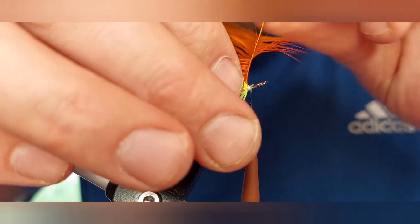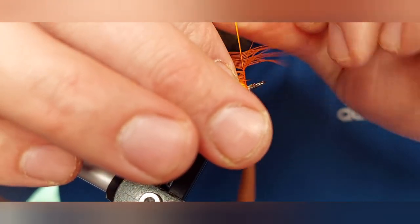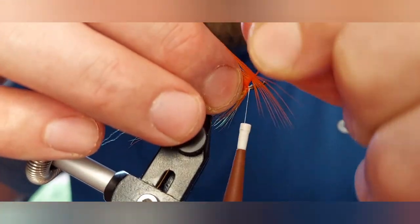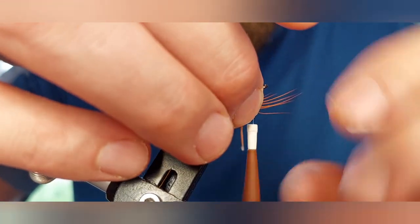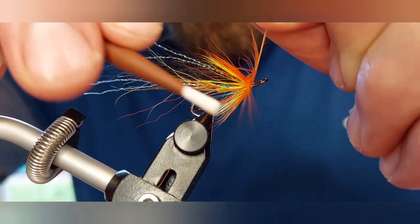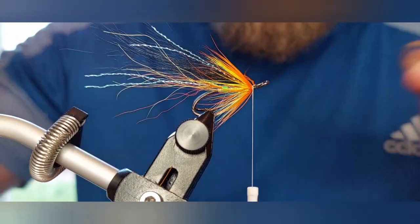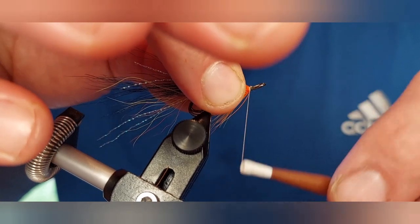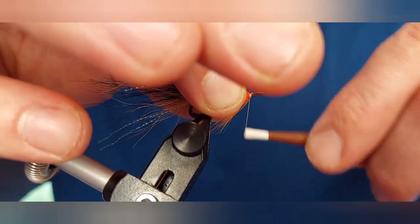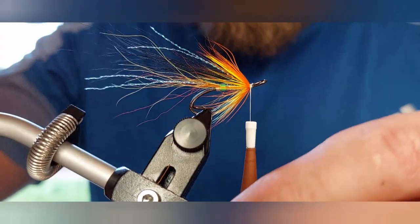Right, let's try this now and see if it works any better. Same as what we've done with the yellow — you only need two turns, that's plenty. You don't want to overdress the fly. That's much better this time. As if you're about to start a third turn, catch it on your tying silk, come in with your scissors, trim away the excess, and then just position the fibers the way you want them. Then just tidy your head area up and get ready for dressing off the head of the fly.